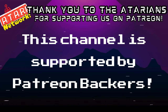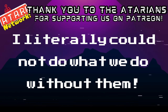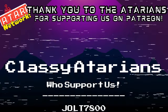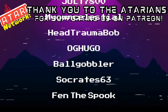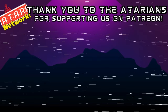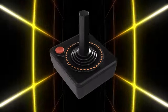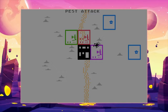I'd also like to take the time to thank these classy Atarians for supporting me on Patreon — with their support the Atari Network continues to grow with new cool stuff to cover and new equipment. My mic recently died and without them I wouldn't have been able to replace it. Thank you to Jolt 7800, My Own Celestial, Head Trauma Bob, OG Hugo, Ball Gobbler, Socrates 63, and Fend the Spook — you guys rock. With all that said, it's time for me to go play with this 400 Mini some more. I'm the 7800 Pro Gamer Man with more money than sense here at the Atari Network — thanks for checking out my first impressions video and please remember to stay classy, Atarians.